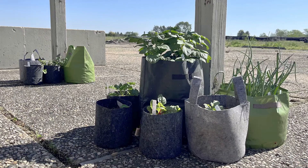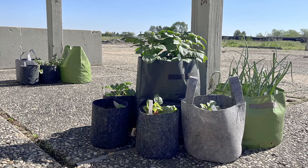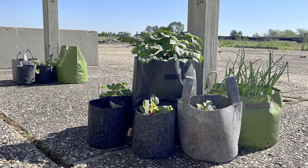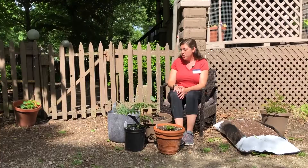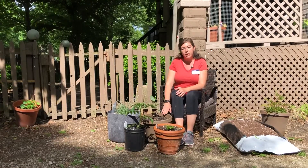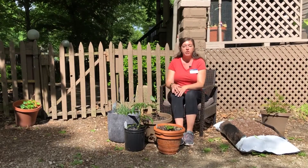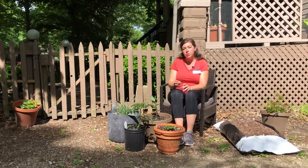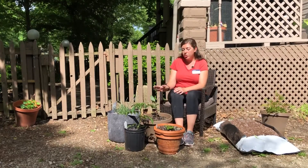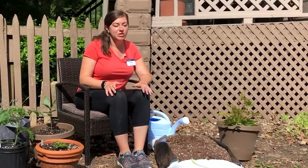And then our fabric pots — these are sort of new to the market, so they're just really getting more popular now. I've never grown in them, but they do seem to hold water a little bit longer, more like our plastic pots. So they're somewhere in between the plastic and the clay. They'll still dry out and maybe need a little bit more water than the ones in plastic, but they hold water a little bit better than the clay pots.